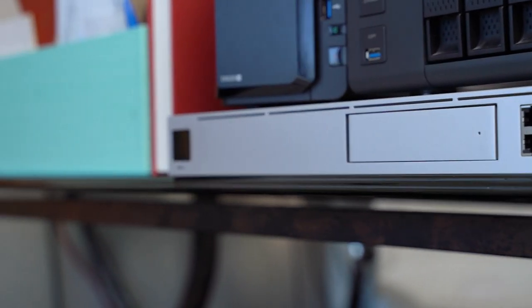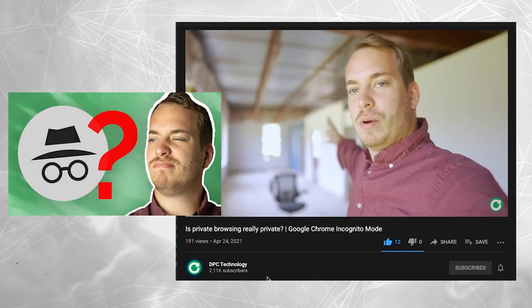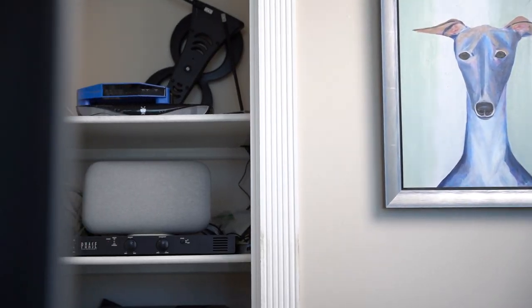Hey everybody, Clay Archer, CEO of DPC Technology. Today we're going to set up the core of my new home lab, the Unified Dream Machine Pro. We're renovating the office, so for the next 90 days I'm going to be working from home. It's the perfect time for me to upgrade my home setup and try some products I don't use on a day-to-day basis.